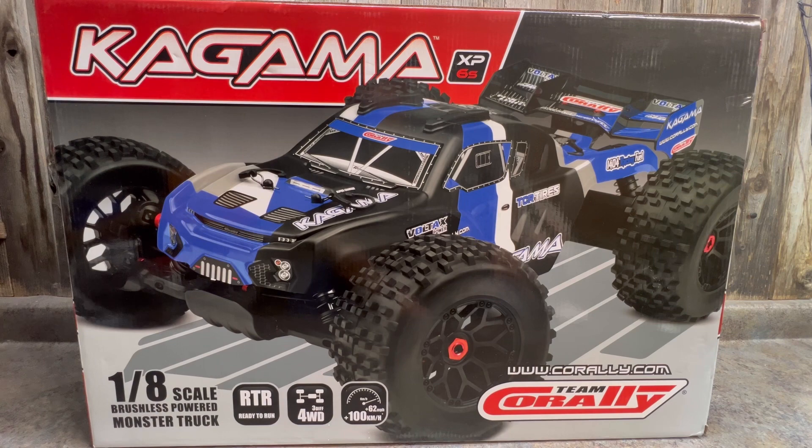The truck shares about 70 to 80 percent of the parts with the Coronos and the V2 versions, and then there's a lot of other stuff that is different and changed. We'll go over that in a second. First of all, the thing that's changed is the body — it's totally different.